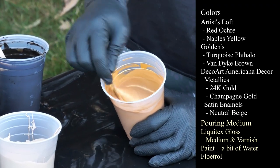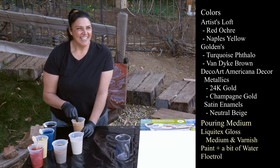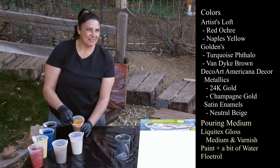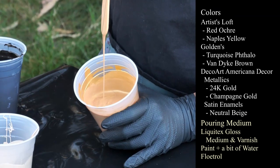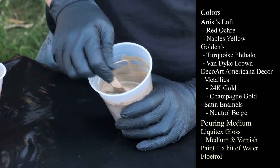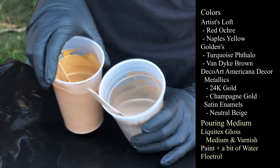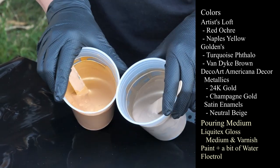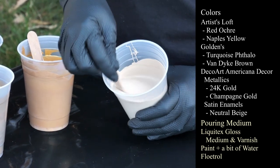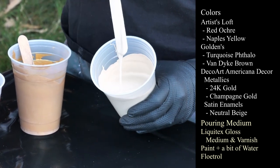24 karat gold from DecoArt Americana Metallics. And this one is Champagne Gold, also from DecoArt Americana Metallics — it's a little darker but very, very pretty. I like them both a lot, especially with these colors. And the last one is also DecoArt — this is the Neutral Beige, DecoArt Americana Decor Satin Enamels in Neutral Beige — a little bit thinner than I want.